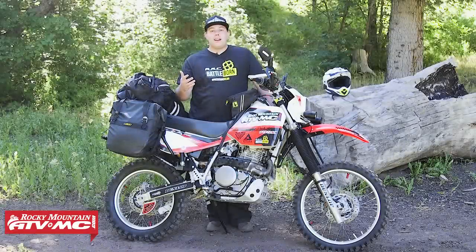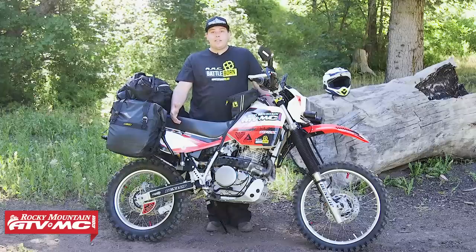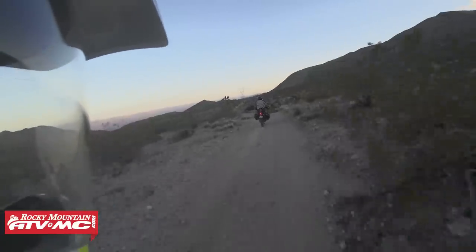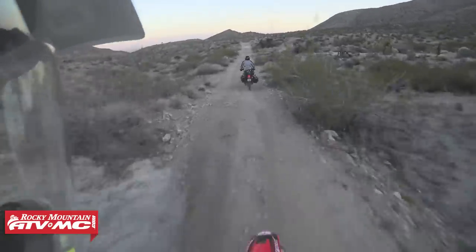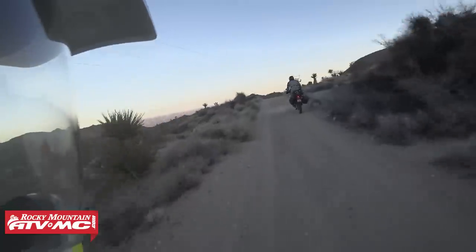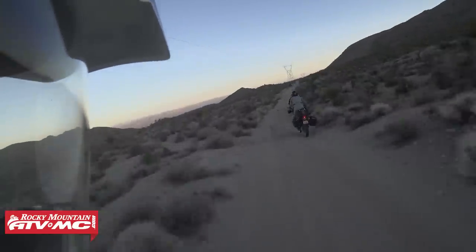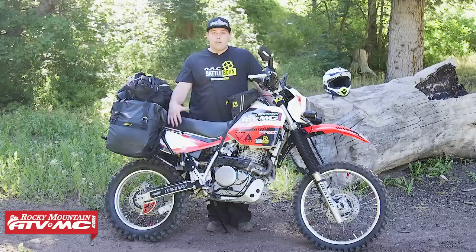I'm super excited about this XR650L bike build. This is a super popular bike from Honda. They've been around and unchanged really since 1993, and it's a great platform to start with for an adventure bike. This bike was designed when Honda was the king of the Baja 1000, so you've got some awesome components. However, there are a few things that need changing, and that's why I did this bike build. Let's give a little overview of the bike in stock form and what it compares to.